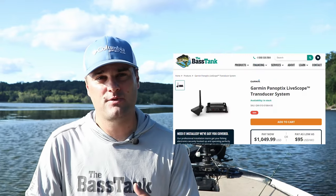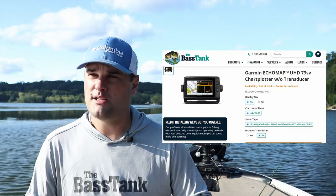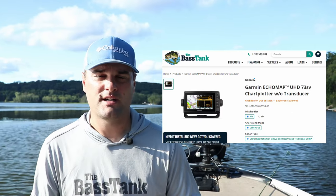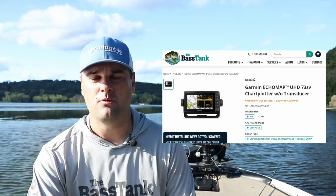So those are the three types of transducers for live scope: the LVS12, the LVS32, and the LVS34. I wanted to clarify that before talking about bundles so you understand the difference — especially if you see something on Facebook Marketplace or Craigslist. I'm specifically going to talk about the original live scope LVS32 bundle. The most economical version is the Echo Map UHD 73sv — a seven inch touchscreen, great for smaller boats, kayaks, or canoes.